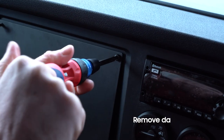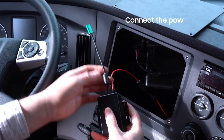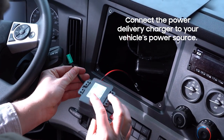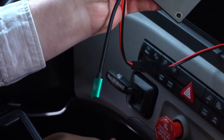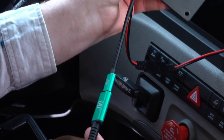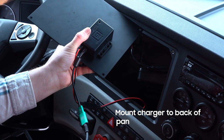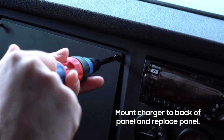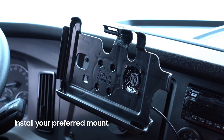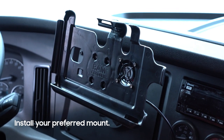Start by removing the dash panel where you want to position the RAM mounts equipment. Next, connect the GDS hardwire power delivery charger to the vehicle's power source. The USB-C female connector on the charger will connect to the RAM tough case that will hold the tablet. Your power supply is now ready to go. Just attach the charger to the back of the panel and screw the panel back onto the dash. Now you can attach your preferred mount to the dash panel — in this case, we've used the RAM universal backing plate mount.